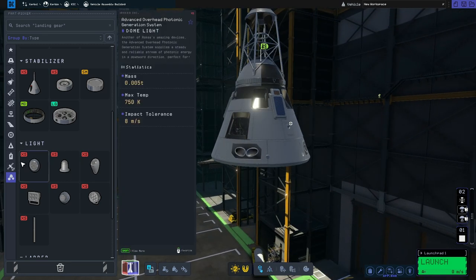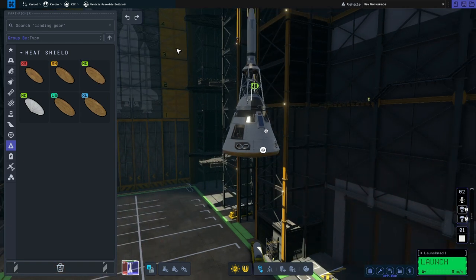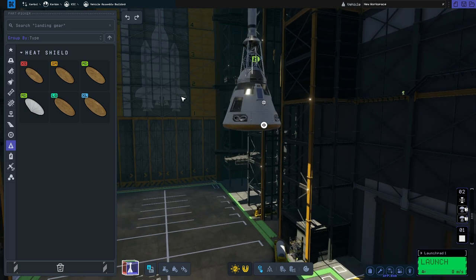Now the last thing we need to do on this is add the heat shield. So we'll go to thermal, grab the HS-250 heat shield and pop that on the bottom. And that is the command module done.